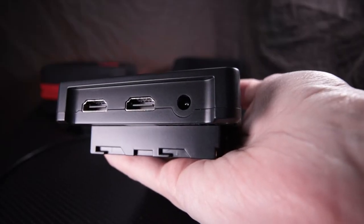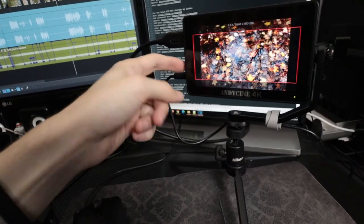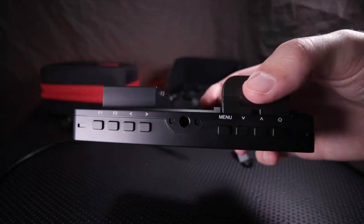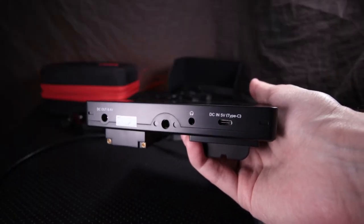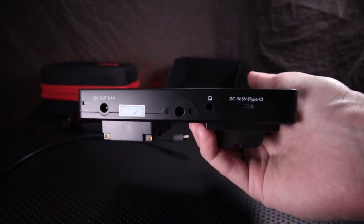On the device itself you have a barrel connector for 12-volt power input — adapters are decent, easy to come by, and relatively cheap. I've been using it quite a bit with this adapter. You have two HDMIs: one for input, one for output. On the top there's a 1.25 thread and buttons for menu and controlling on-screen information, plus a touchscreen — two different ways to control the monitor. On the bottom you've got a DC out at 8.4 volts for connecting accessories, a headphone port, and USB-C for charging.